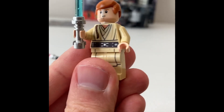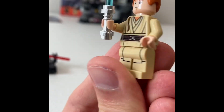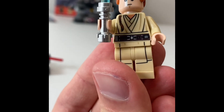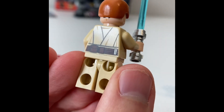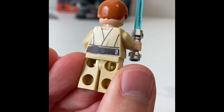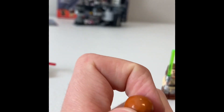Next you got Apprentice Obi-Wan. He's got that nice printed braid there on the front of his torso and his Jedi tunics, really detailed with the belts for all the Jedi characters. He has back printing there too — you can see his belt pouches and his little metallic printing things on there. He does have an alternate face.